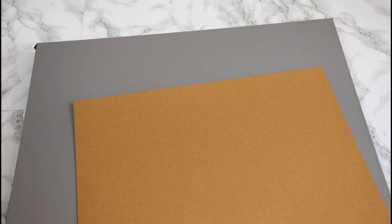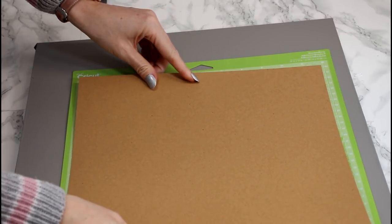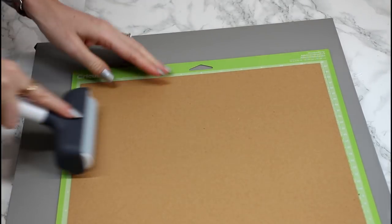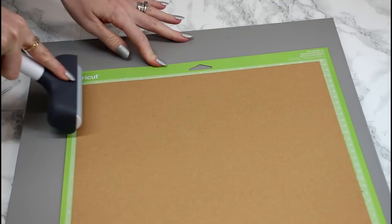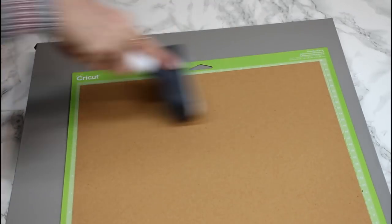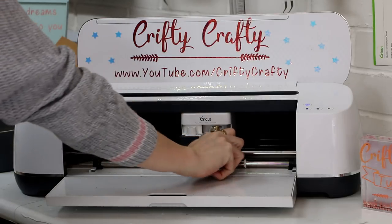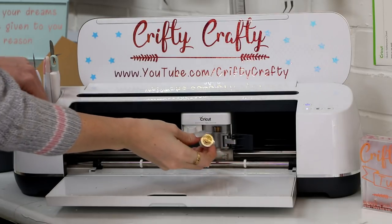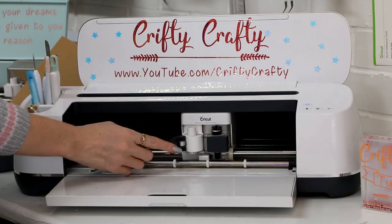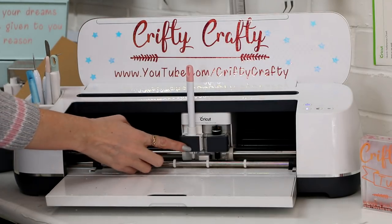I'm going to use a green mat today and place my craft board on it, then go in with my fabric brayer, which I use a lot to adhere things to my mat — especially with shiny surfaces, but honestly I use it all the time and it has overtaken my scraper for adhering items. I need to put my deep cut blade in, so I'll open up my B clamp, remove my rotary blade, and place the deep cut blade in. I also need to put my scoring tool in — opening the accessory clamp and gently pushing the scoring tool in until I hear it click.